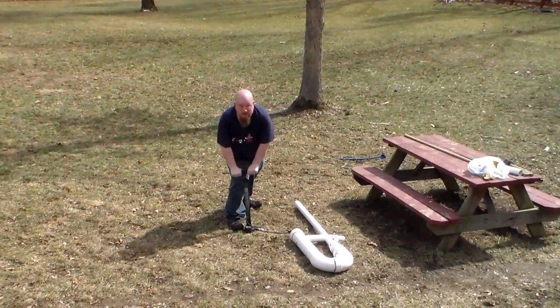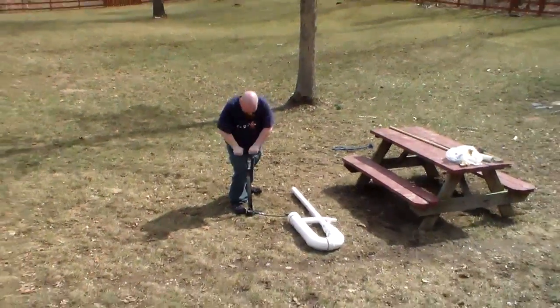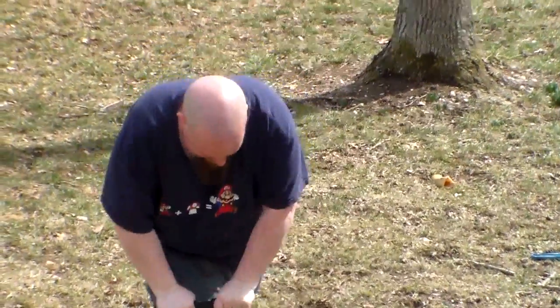Pump. Pump. Pump. Stroke. Stroke. Stroke. Stroke. Stroke. Stroke. Stroke. Stroke. Stroke.